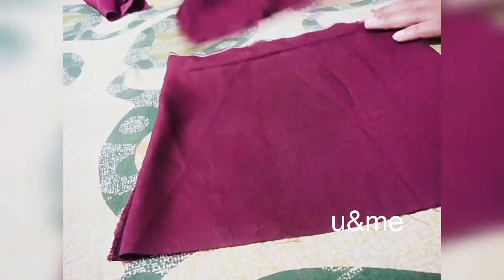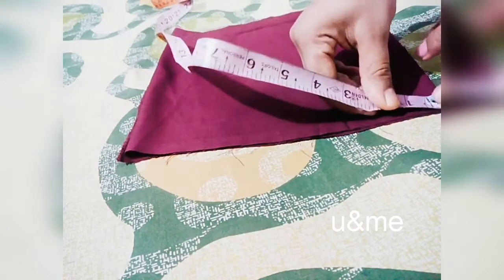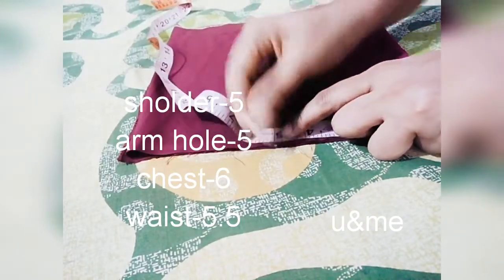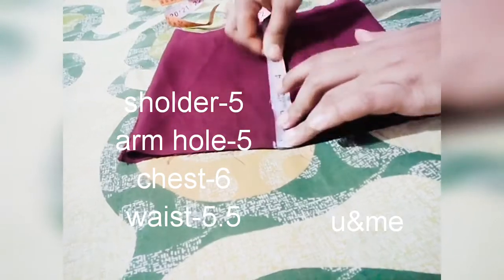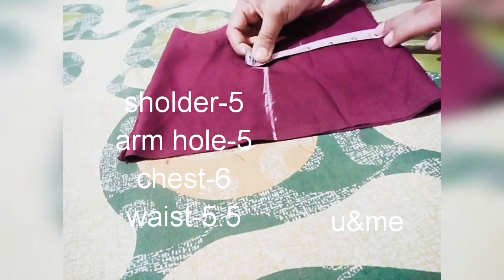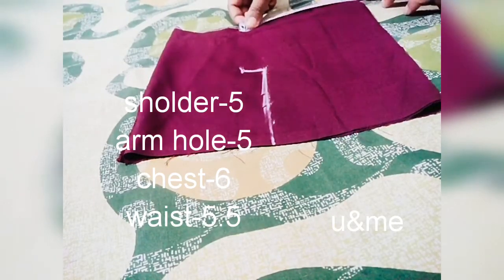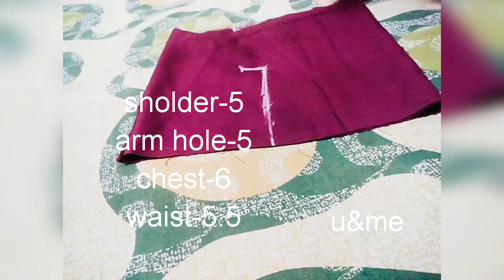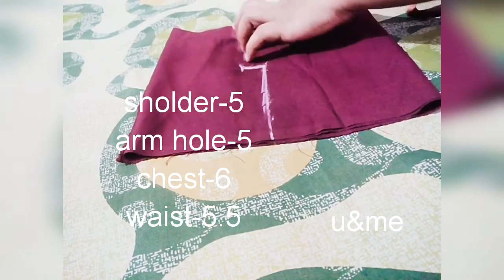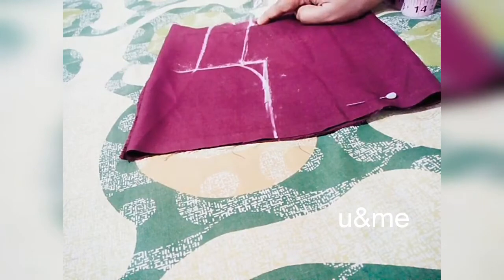Shoulder, armhole, chest, waist complete. Shoulder, armhole. To work the edge, taking the top — as you can see, we will follow it in the same way.